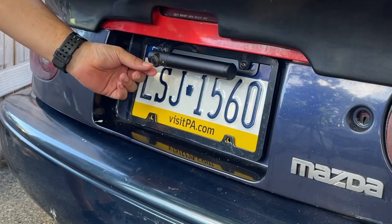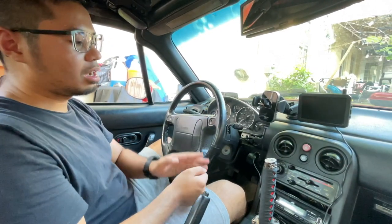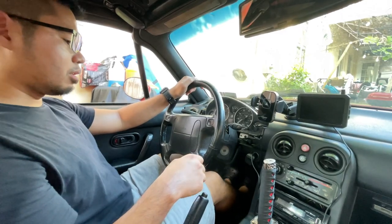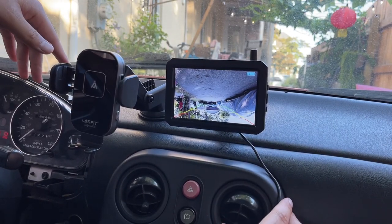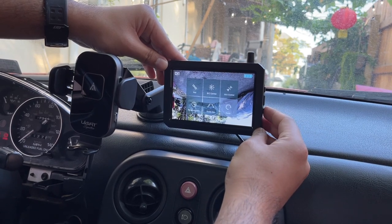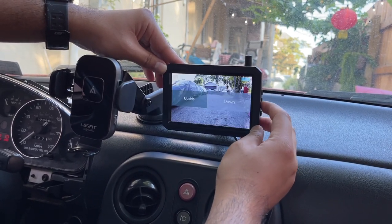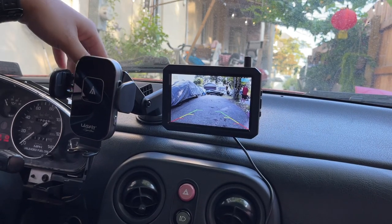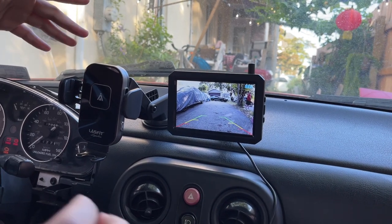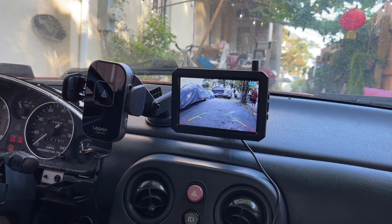Now we're back inside the Miata. Since the camera is installed, let's test it out and see if it's truly wireless. We turned on the car and the image was upside down, so we go into the menu controls and flip it right-side up. This actually has its own timer — whenever you want to back up, it has a 45-second timer you can adjust up to 60 seconds depending on your preference. Let's go ahead and test this out.